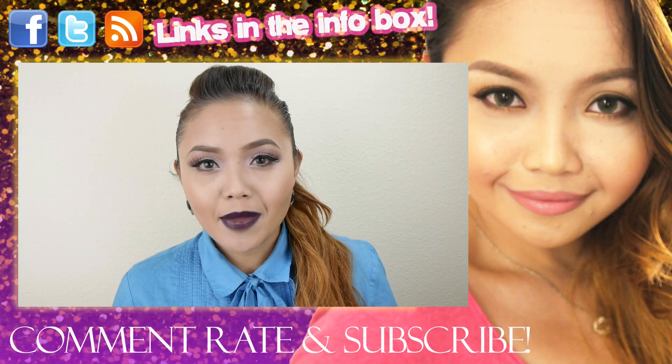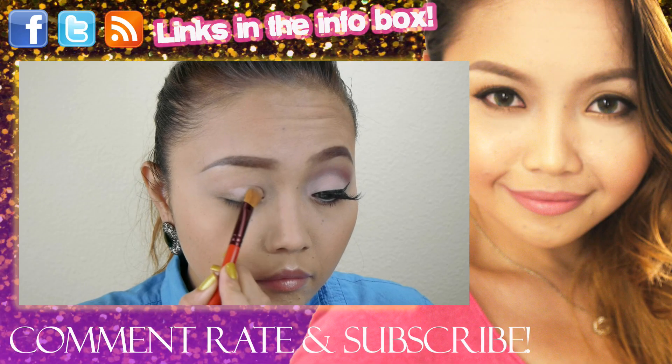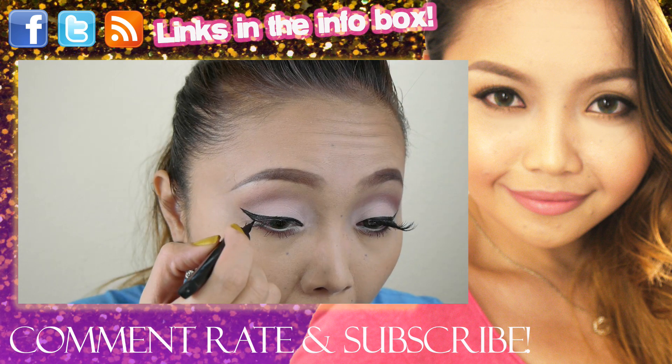Don't forget to check out my previous video — it's a makeup tutorial featuring a vampy look using drugstore products.